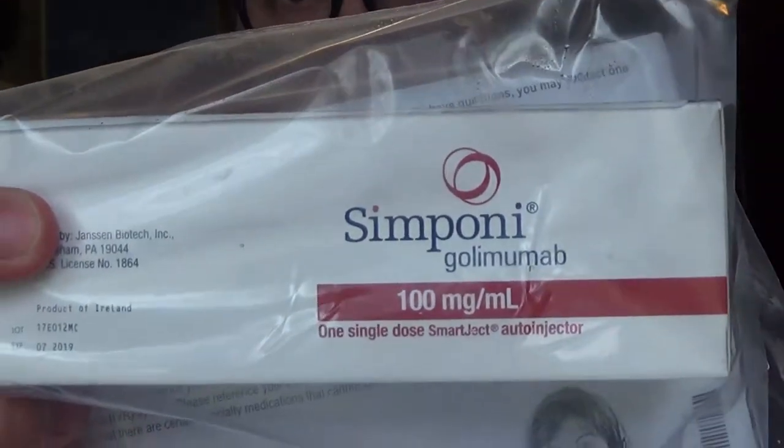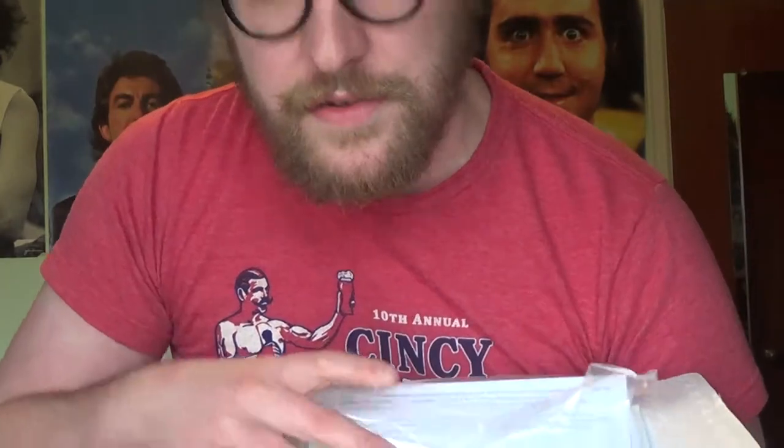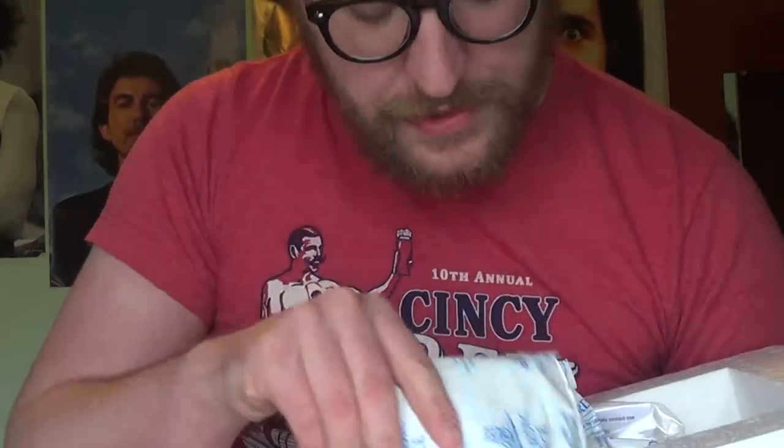Here's the big shebang — the medication. Symponi 100 milliliters, it's a syringe to treat ulcerative colitis and probably some other stuff. But they give me free ice packs every time. Every month I get all these free ice packs — I'm just saving them up just in case.